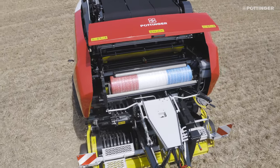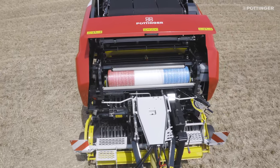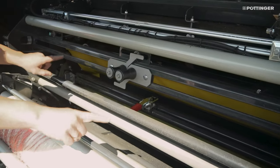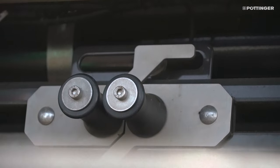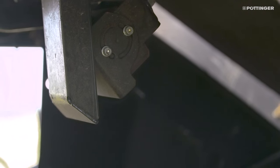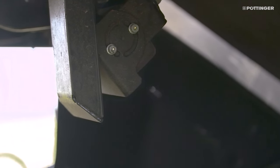Modular configuration: binding unit for net binding as standard. Binding unit with one-roll brake for net binding, or film and film binding option. Tail binding unit is mounted as a module on the binding unit. A camera to monitor the binding process is fitted as standard.